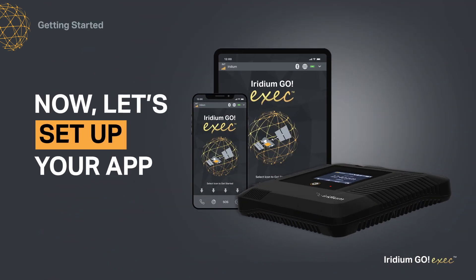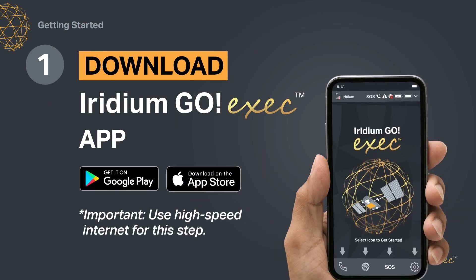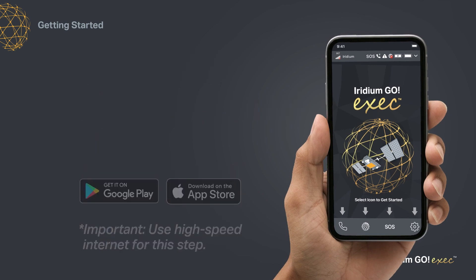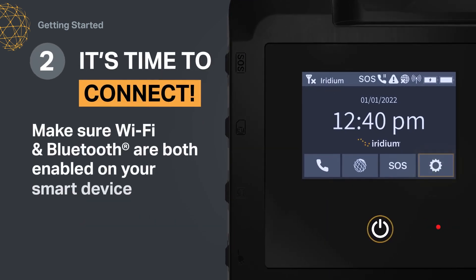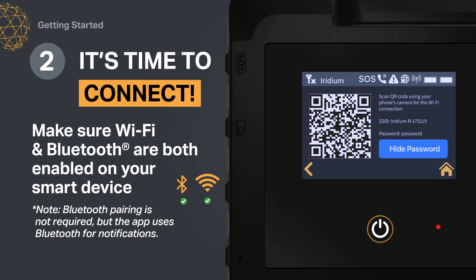Now it's time to set up your app. First, you'll need to download the Iridium Go Exec app from the relevant app store. Next, on your Iridium Go Exec, select Settings, and then Show Wi-Fi Access Credentials. You'll see a QR code, Wi-Fi name, and password.